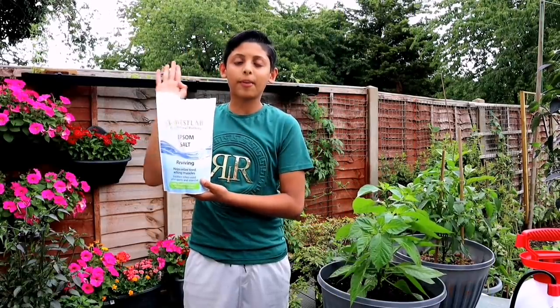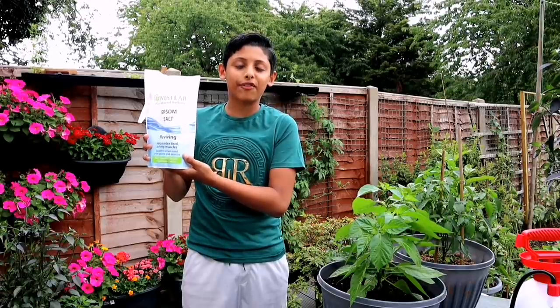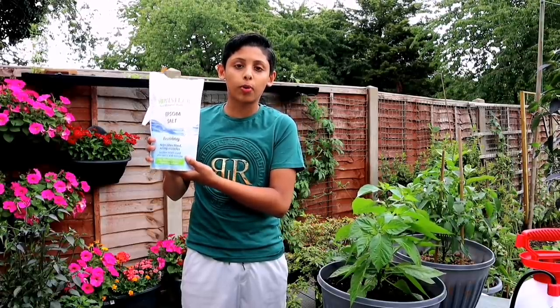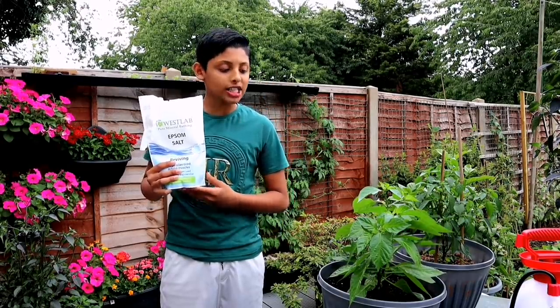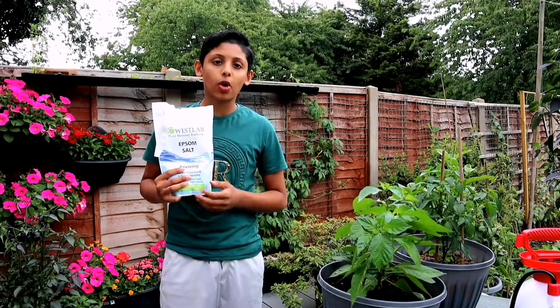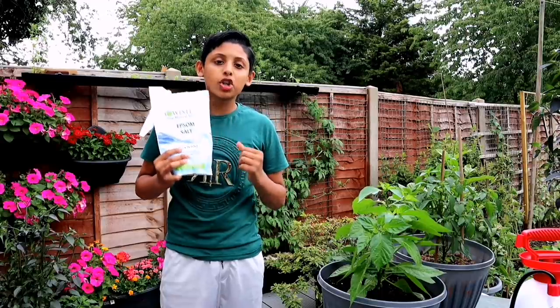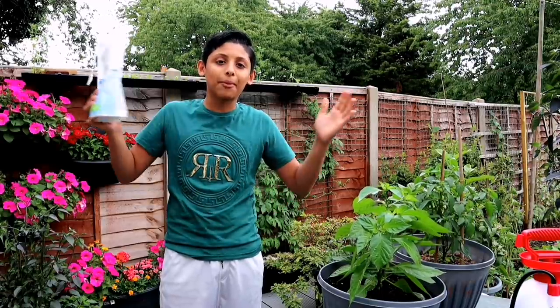Tip number four: spray Epsom salt on your chilli plants every three to four weeks, in addition to your normal fertilizer. Epsom salt enhances the green colour of the chilli leaves, makes the plant more bushy, and produces more flowers — therefore you'll get way more chillies.